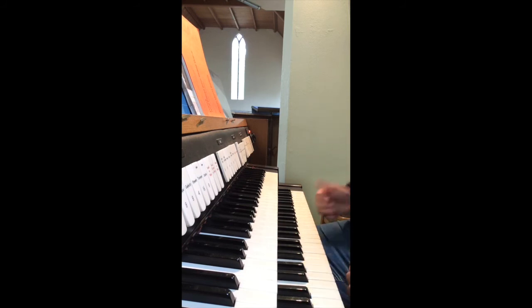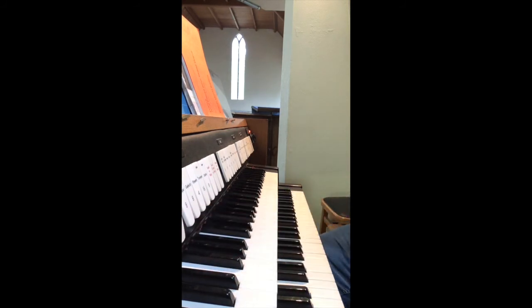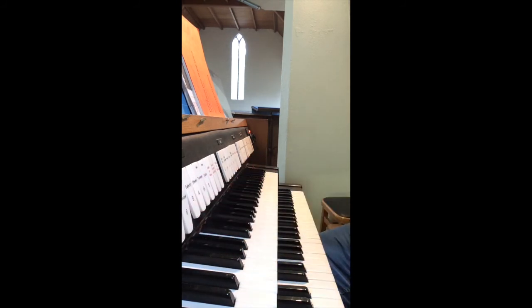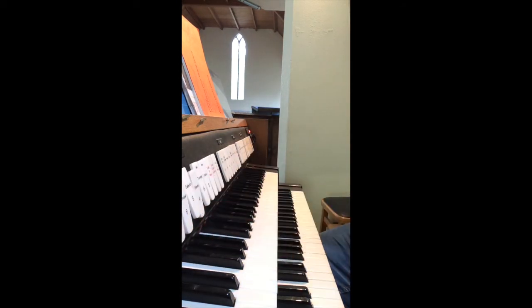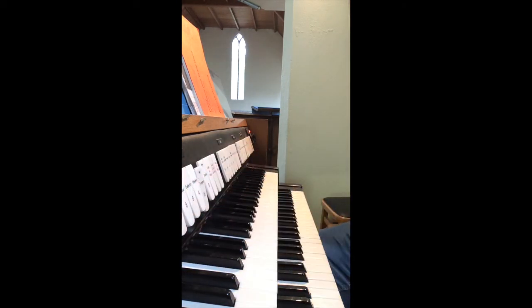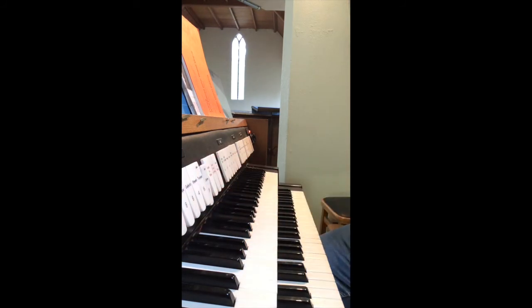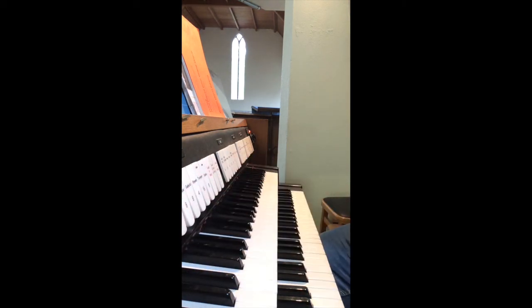And the pedals — we have a sub bass on the pedal, or the soft — a principal, we add the fifteenth to that, we have the double trumpet, a clarion, and the electronic open diapason.